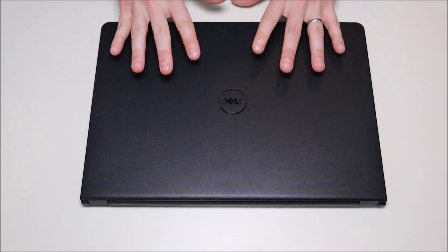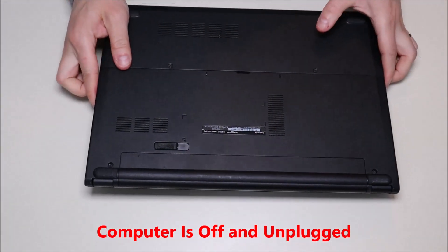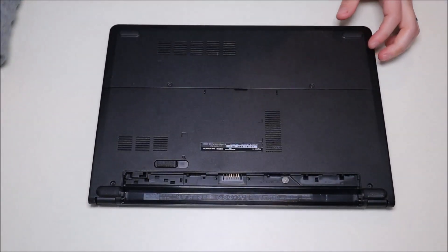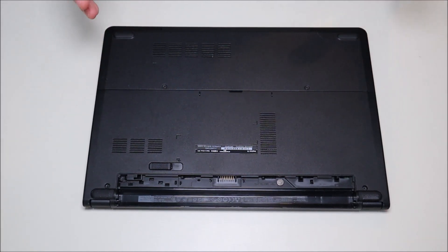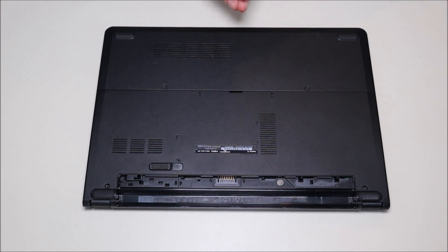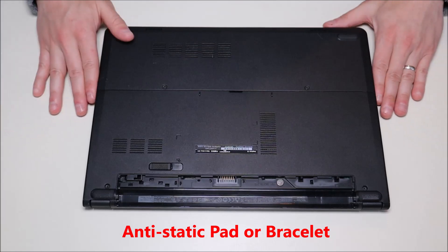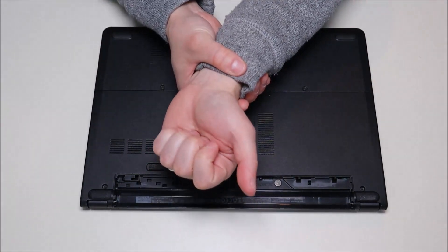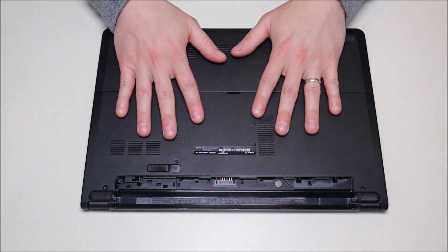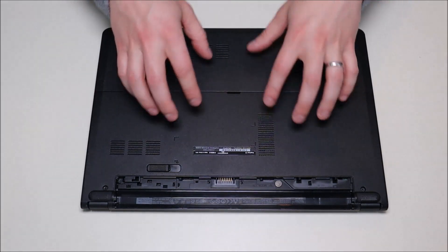First thing we're going to do is make sure your computer is turned off, make sure the power cord is unplugged, and we're going to remove the battery. The first thing you do in any computer repair is make sure it has as little power running through it as possible, so we don't risk damaging anything inside. Another great way to avoid damaging things — as you can see, my computer is sitting on an anti-static pad right now. Either that or get yourself an anti-static bracelet; any anti-static option like that is really good.